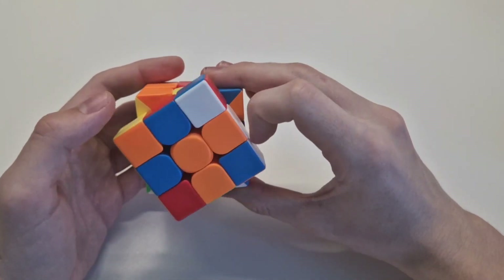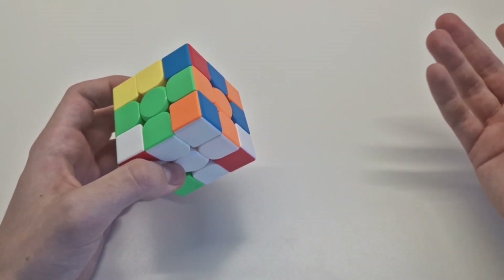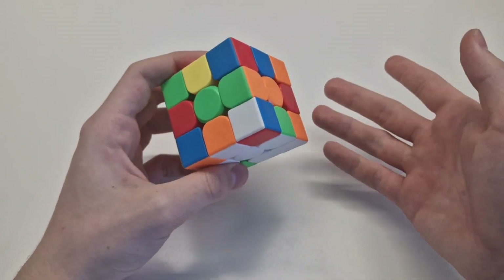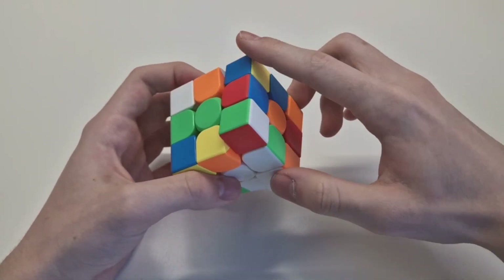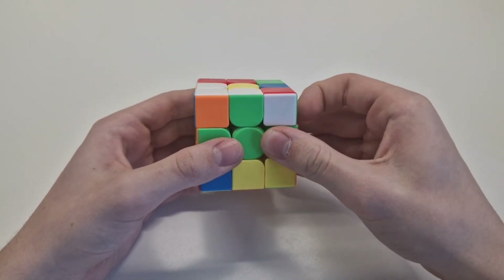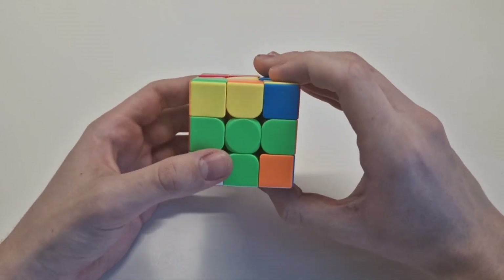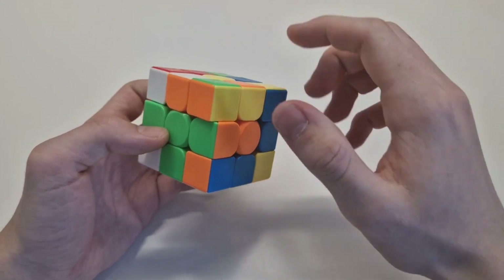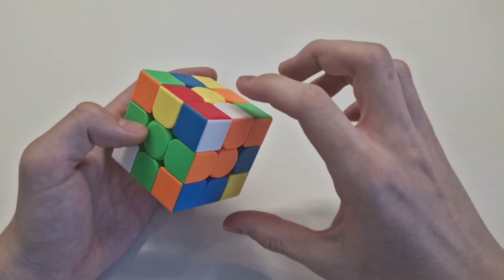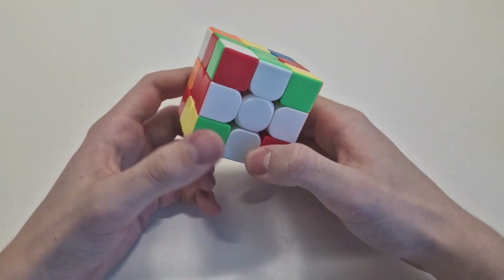You can basically do this with everything. For example, if these two are wrong — not on the opposite side but next to each other — it's the same thing. Just do them two times up so they are on the other side. Now you know they are looking up, so just do one move so it's on the right color, then two times down. Then the next one — orange, white — orange is here, do this and on the opposite side where you want to solve it, just do it two times. And now we are finished with the cross.